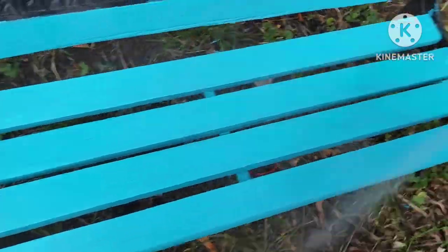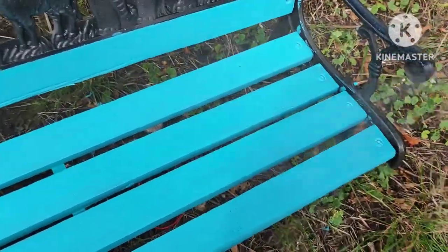Now the bench is all painted, so I'm going to spray it with this clear coating. The paint is waterproof, but I just want to make it shine a little bit more and give it a nicer finish.